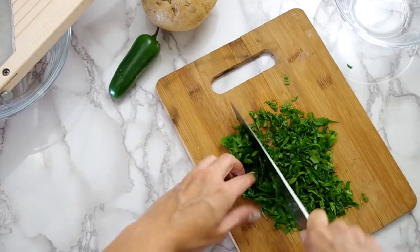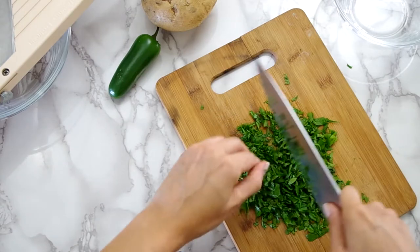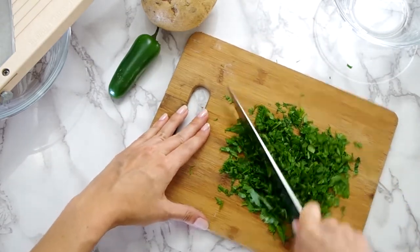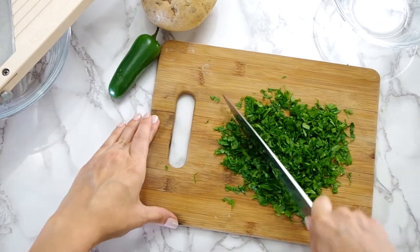We'll start with chopping cilantro and parsley, or just parsley. This will be mixed with the guacamole, so chop it to your preference. I am getting it as fine as possible.